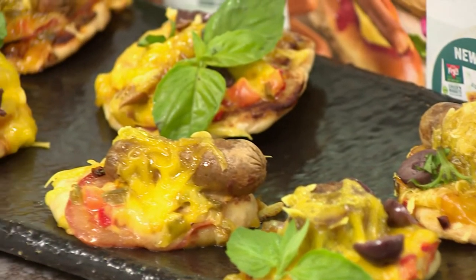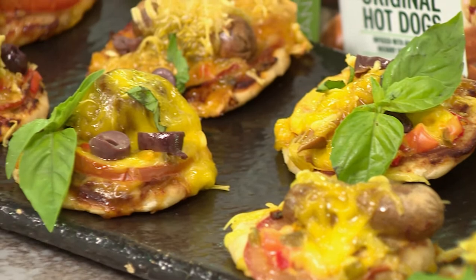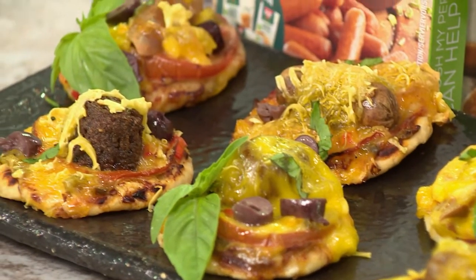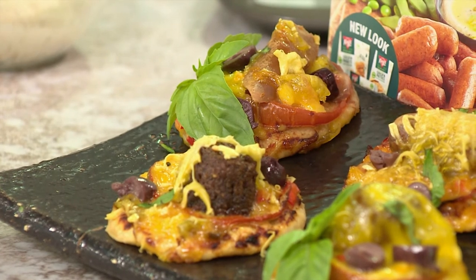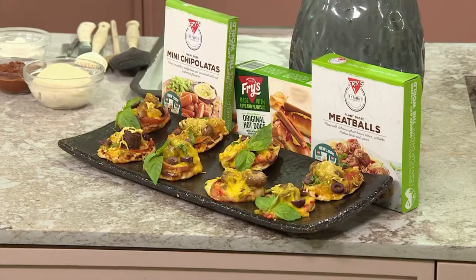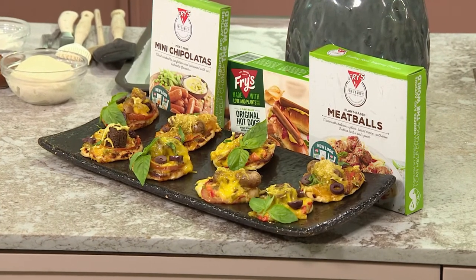The best of both worlds has officially combined. Use a cookie cutter to cut those cute shapes like hearts and stars as your pizza base, and then decorate with your favourite veggie toppings like Fry's original hot dogs, mini chipolatas, and no meatballs. Vegan friendly, fun to make, and tasty to eat.